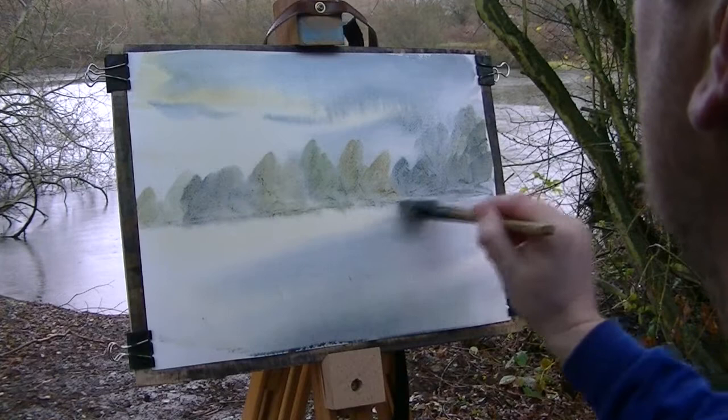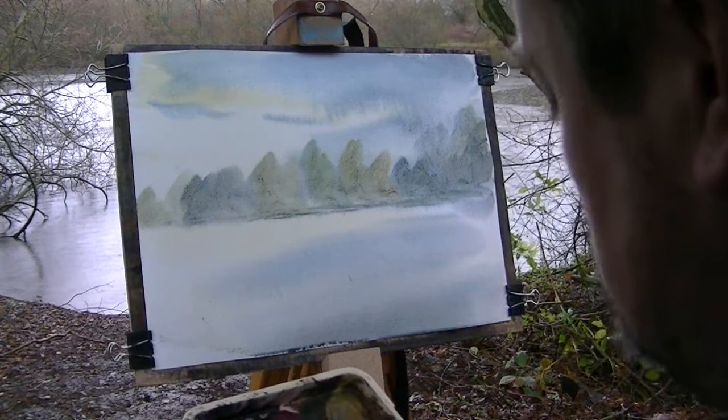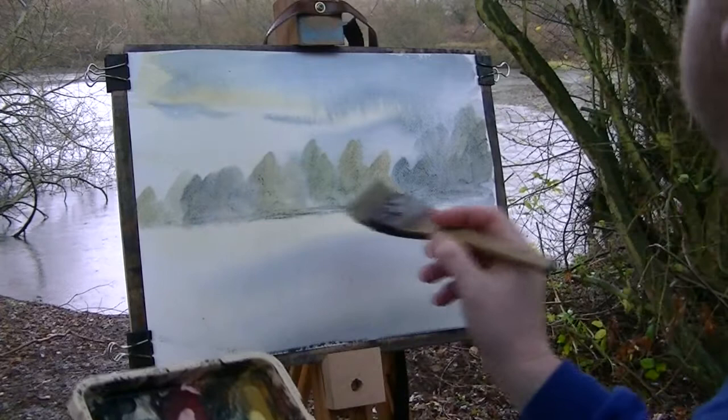Now I can also see some grassy areas, so I'm just going to go with purely a bit of Raw Sienna and a bit of Lemon Yellow, just to suggest these grassy areas that I can see.